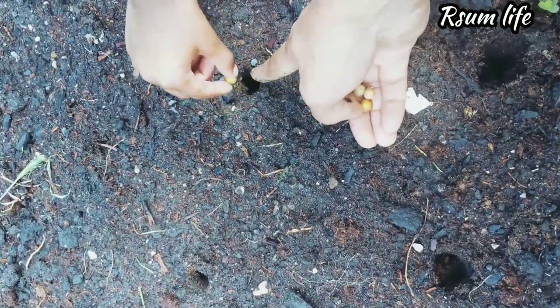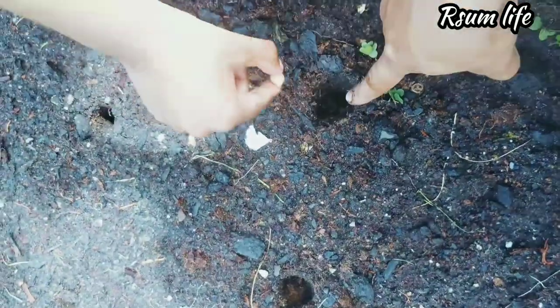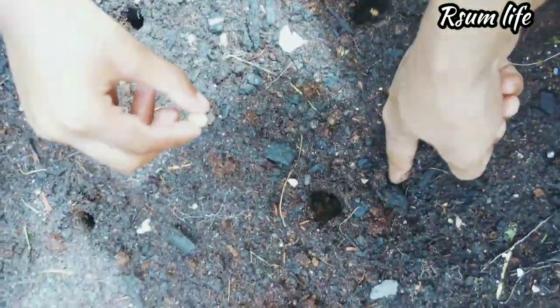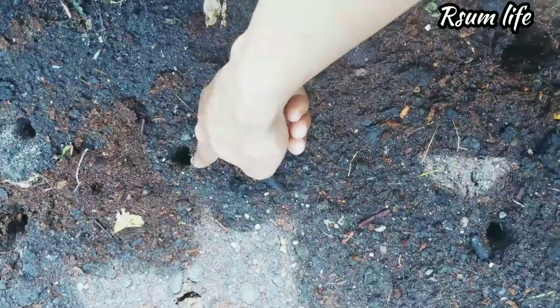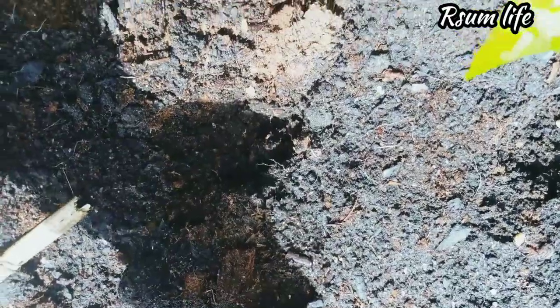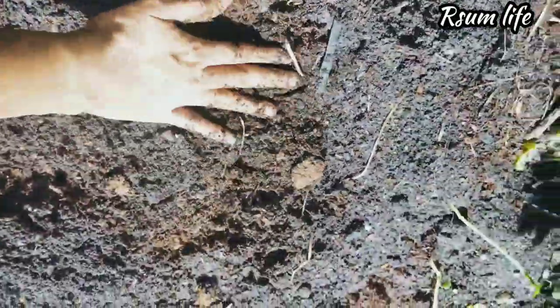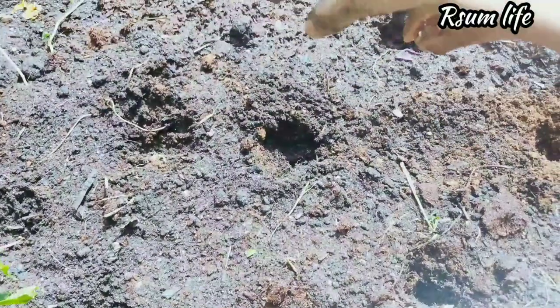One main thing about gardening for me is I want my daughter to learn how to grow plants — to see how fruits and vegetables are produced, where they come from. She's four years old and she already knows how seeds are generated, how plants grow, and how to save the crop — almost from start to end.